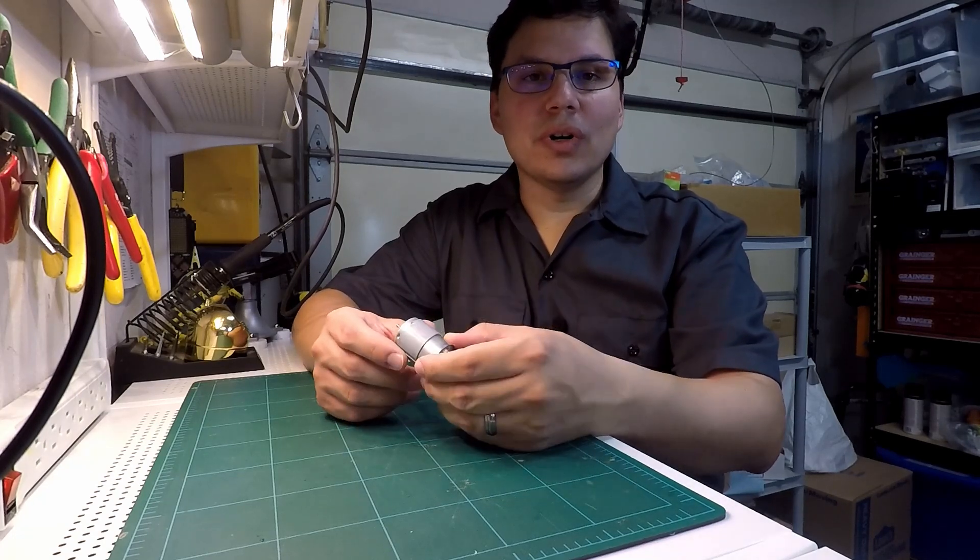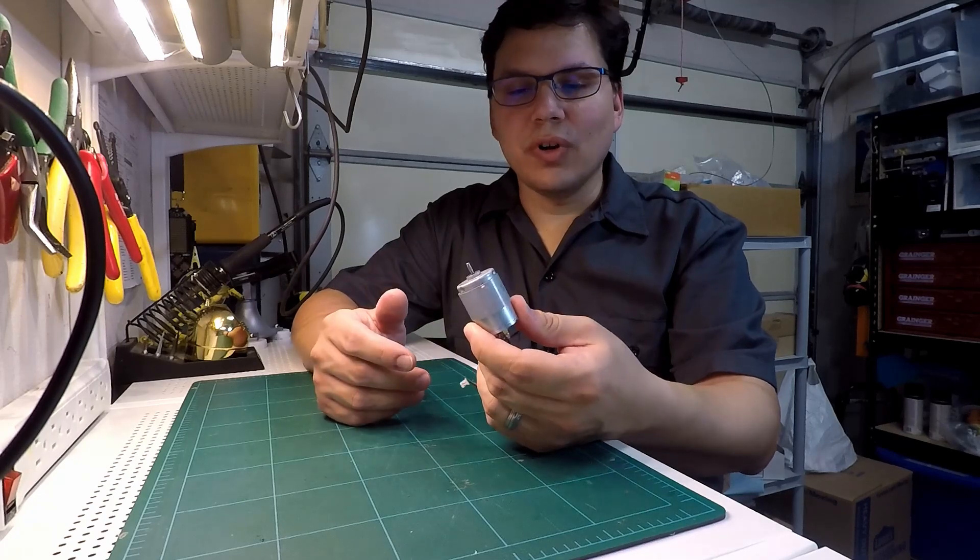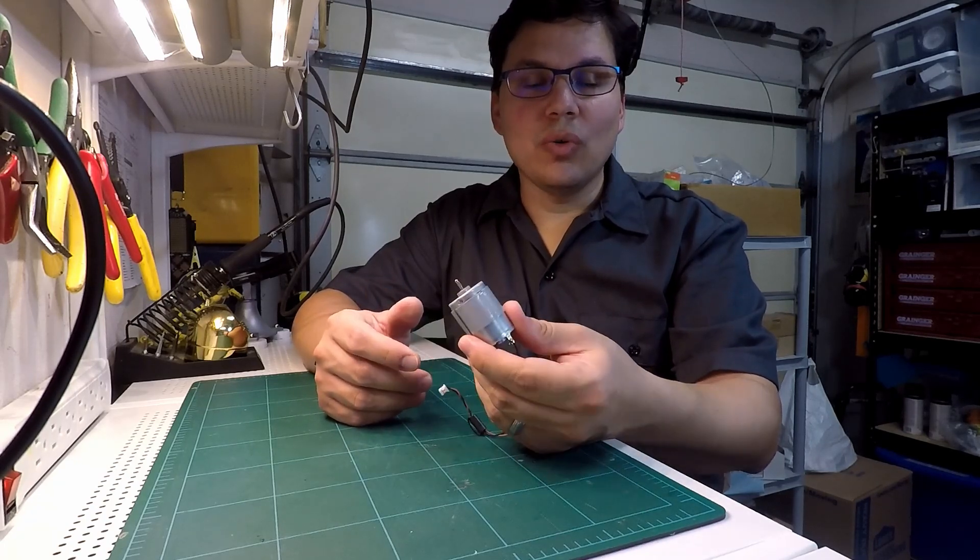For example, I pulled this motor out of a printer that wasn't being used anymore. The motor's fine — it works great. So how do I use it?